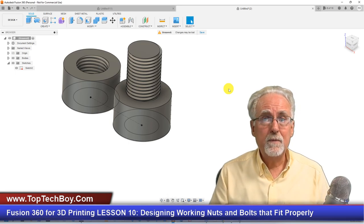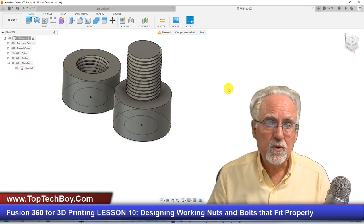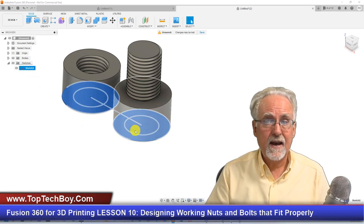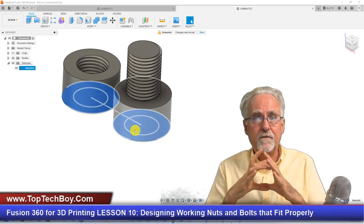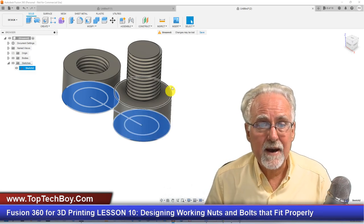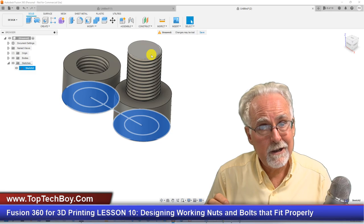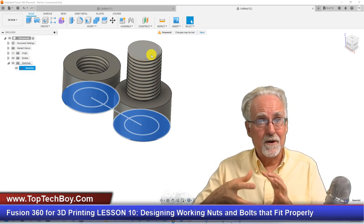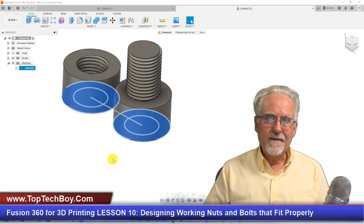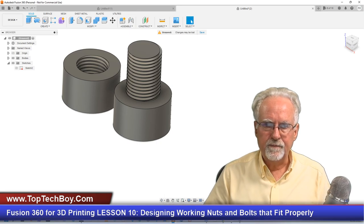Now here's the situation: if we just printed these out now, they would print beautifully but they wouldn't fit together — they'd be too tight. Your intuition would be to go back to your sketch and change the inside diameter from 15 to 14.9, thinking it would slip on easier. But the problem is you can't model a thread in Fusion 360 at 14.9mm — you could put it in but it would change it to 15, and your next print would be no better. It's a really drive-you-crazy type of problem, but there is a simple solution.